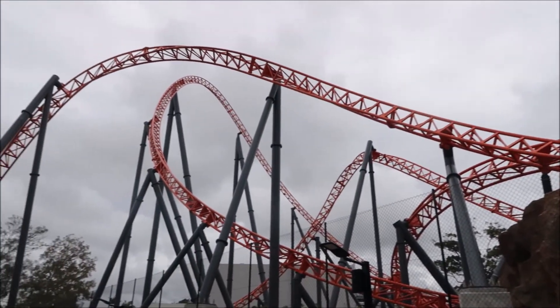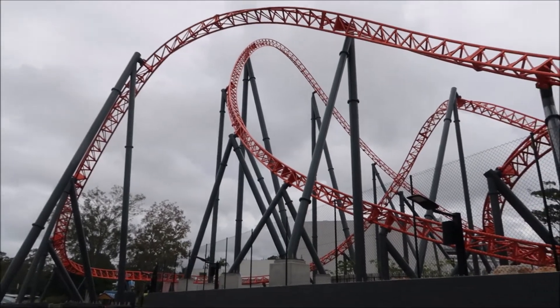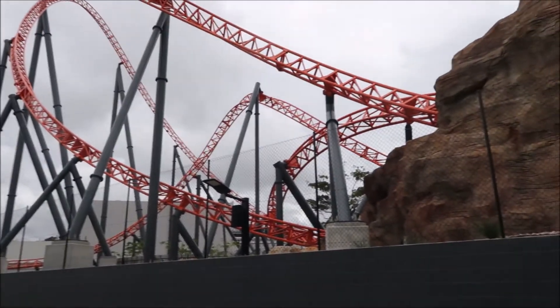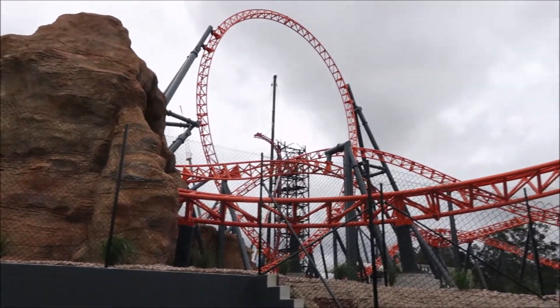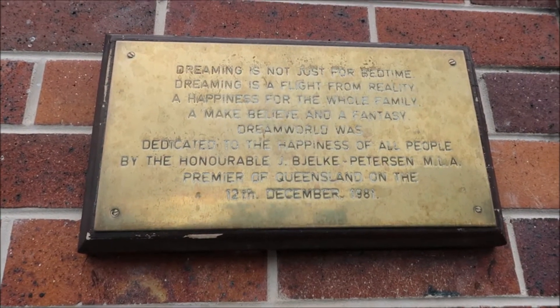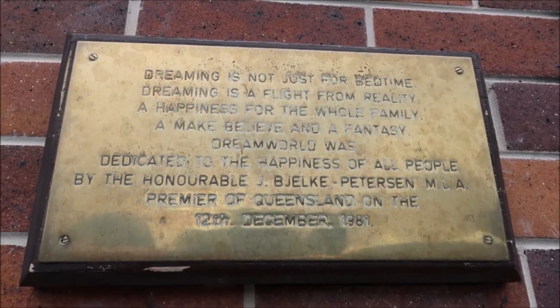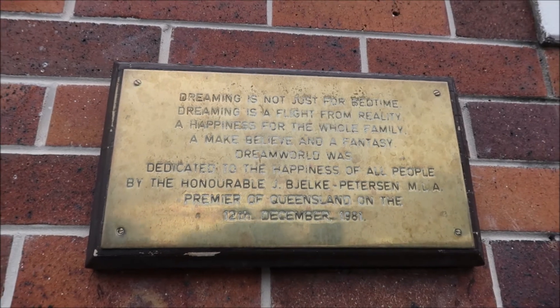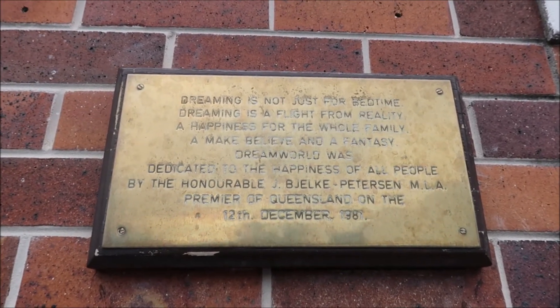Like I keep saying I can't wait to ride it, but I wish they'd just hurry up now and say righto, it'll be open next week so we can jump on. You want my best guess at the opening date for the Steel Taipan? The 12th of December. That's my guess — I'd put money on that.